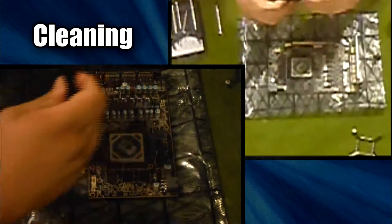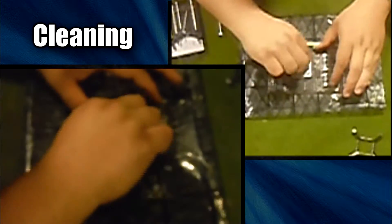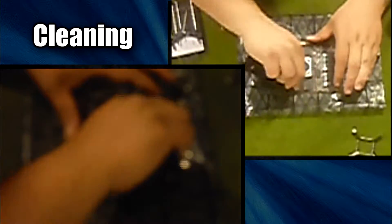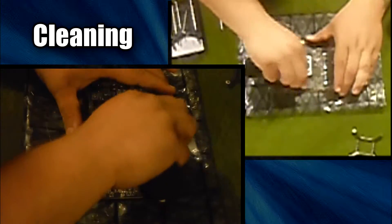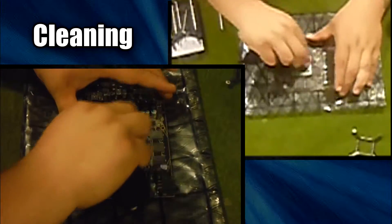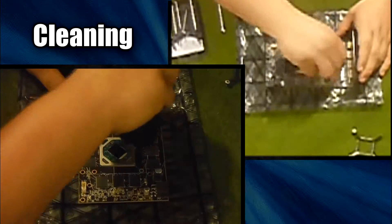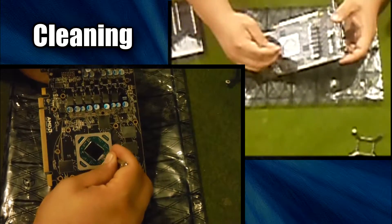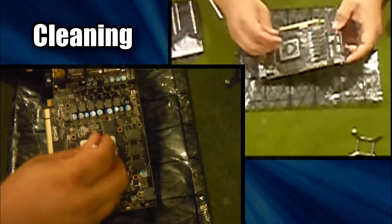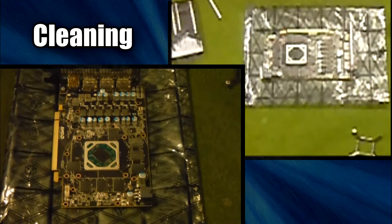Now into the next step: cleaning. I have two points of view here so hopefully you can see everything. What you want to do is take a lint-free cloth and use some isopropyl alcohol. I recommend the highest concentration you can get because you want it to dissolve off — you don't want to leave water or other contaminants. The lower grades like 50% won't cut it; I got some 91% here. Make sure you clean off all the thermal paste that was left behind and all other critical parts. Give them a good wiping, then go through with a dry cloth.